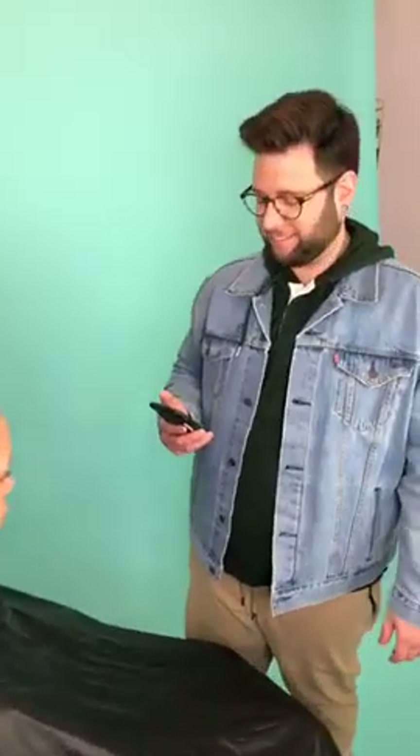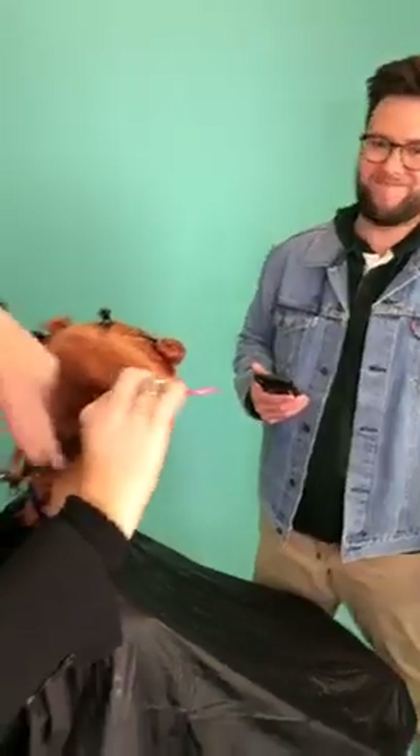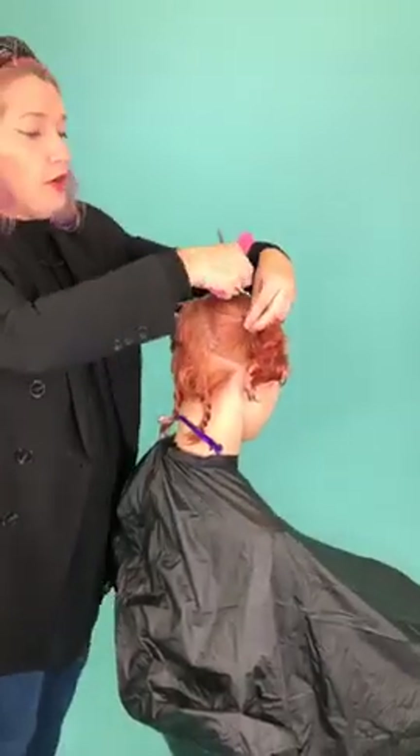Brad is going to be over on the side and he will be taking any questions. If there's anything you want to ask me — technique, anything, whether it's about your career or the industry — I'm open to any questions. So Brad is going to be able to share anything with me. So feel free. Thank you so much, Brad, for supporting me tonight.